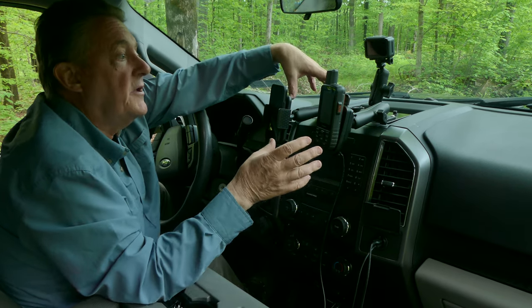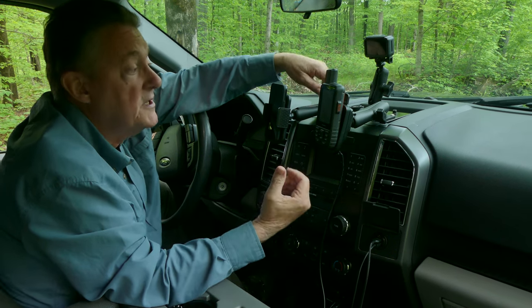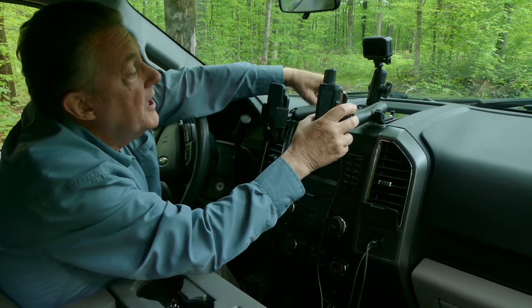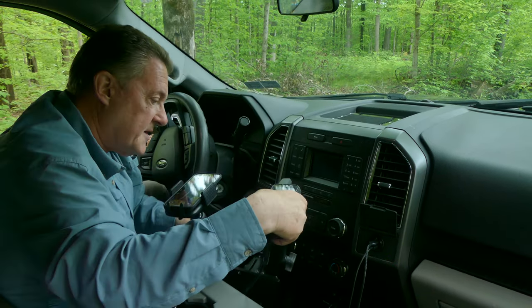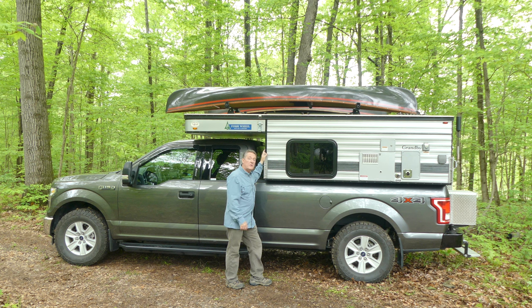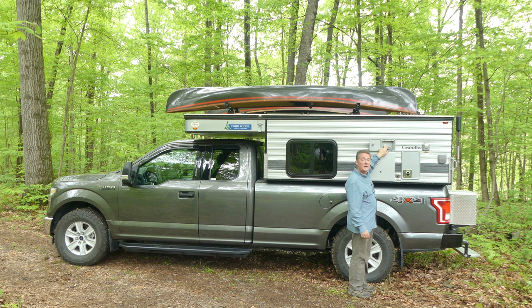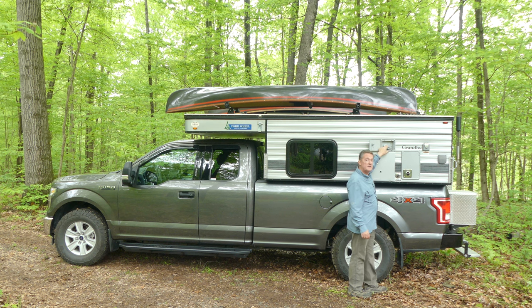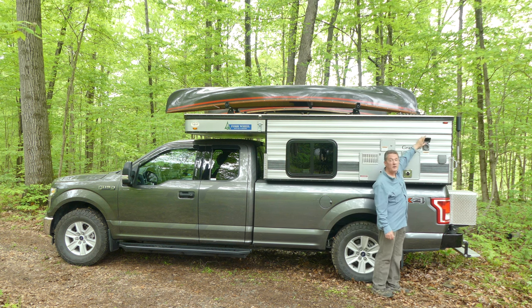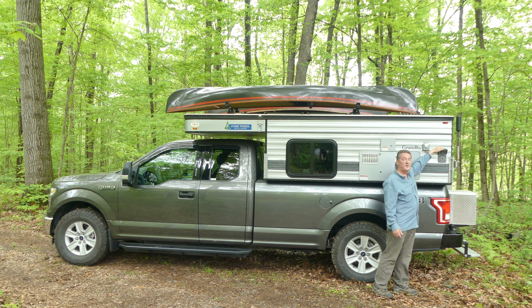Some states don't allow you to have stuff on the dash, and if we go into a restaurant and can't park the truck where we can see it, we made this so the whole thing comes off and we can set it down — no temptation from the outside. This is the water inlet fill. There's a 20-gallon tank inside and also a 6-gallon water heater. This is our shore power to hook up to AC, and our outdoor shower, which we use all the time.